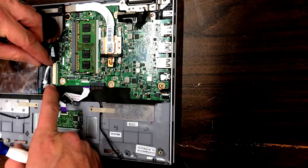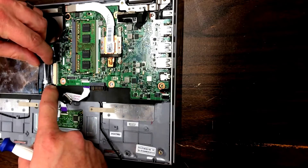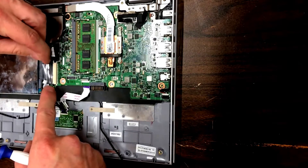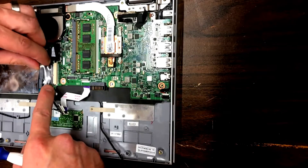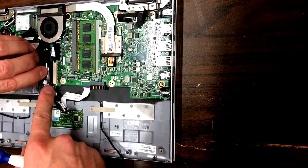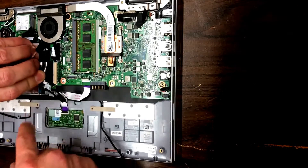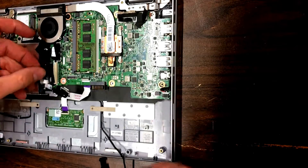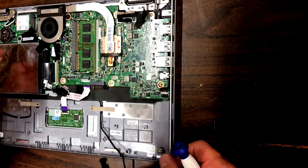Next is this cable right here — not quite sure what this one goes to — but these clips on the side you want to just pull straight out. Be gentle and don't pull too hard, but once it's pulled out of place you can pull that cable back. It's got a handy little tab on there so you can just pull the cable out.